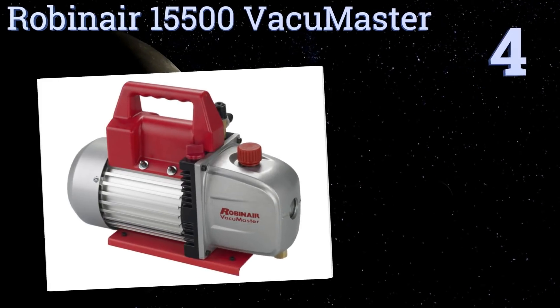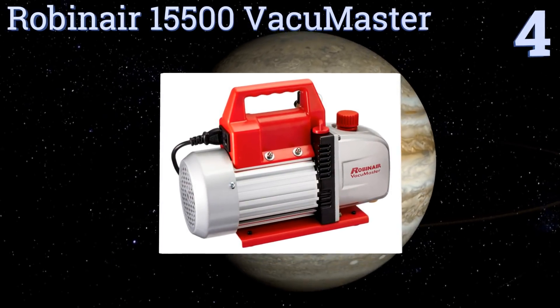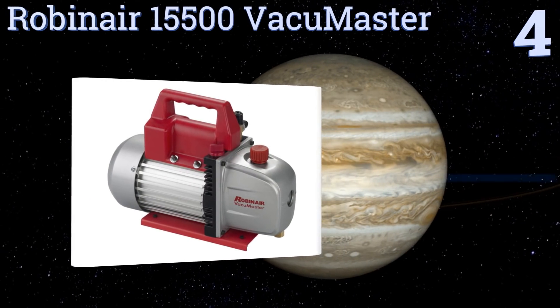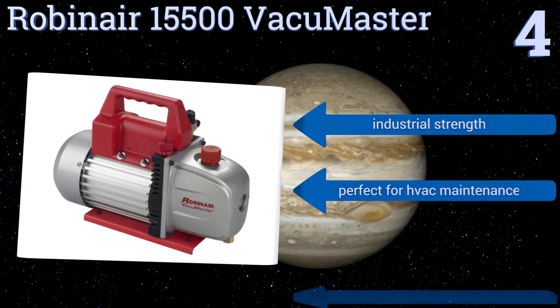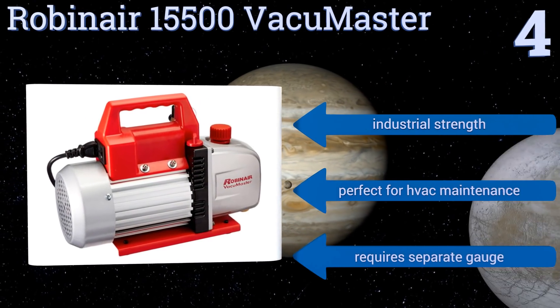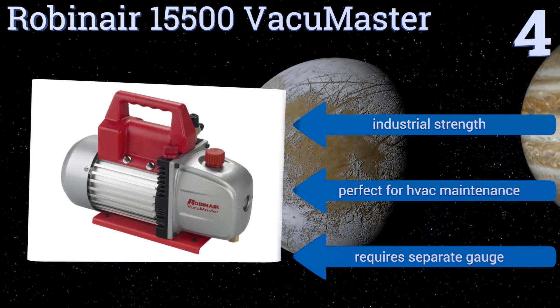Halfway up our list at number 4, the Robinair 15500 Vacuum Master is an affordable two-stage unit with a 5 cubic feet per minute displacement. It pulls up to 30 inches of mercury and is strong enough to be the choice of professionals, as it ought to stand up to years of frequent use. It's industrial strength and perfect for HVAC maintenance. However, it does require a separate gauge.